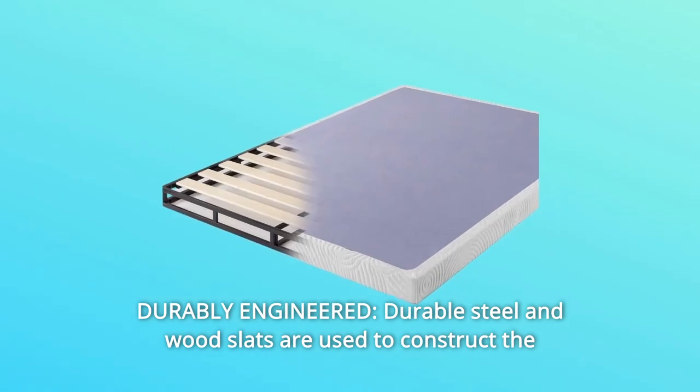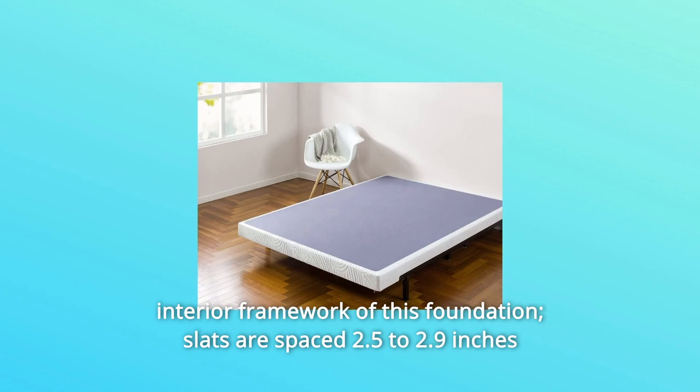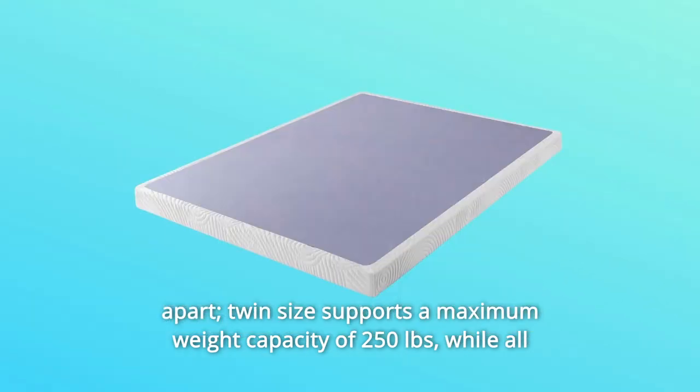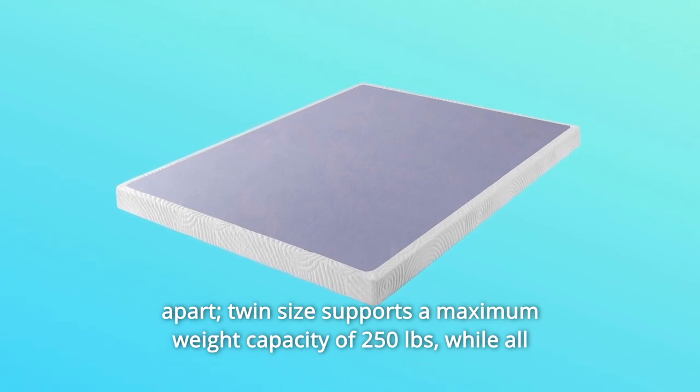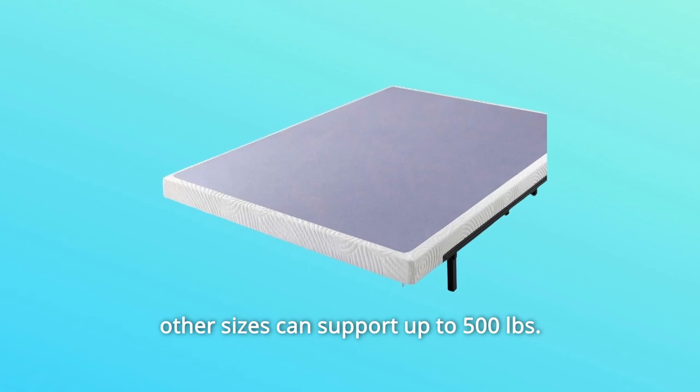Number 3: Durably engineered. Durable steel and wood slats are used to construct the interior framework of this foundation. Slats are spaced 2.5 to 2.9 inches apart. Twin size supports a maximum weight capacity of 250 pounds, while all other sizes can support up to 500 pounds.